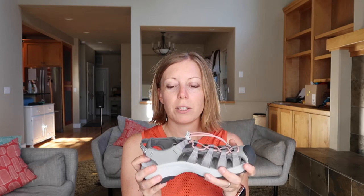We also go paddleboarding and you need really good waterproof shoes that are not going to fall off in the water and will also be stable underfoot — these are perfect for that. On the blog you can see some photos of us in action with me wearing these sandals.